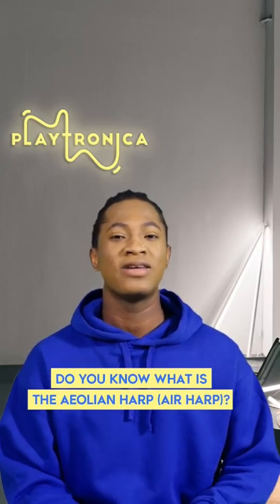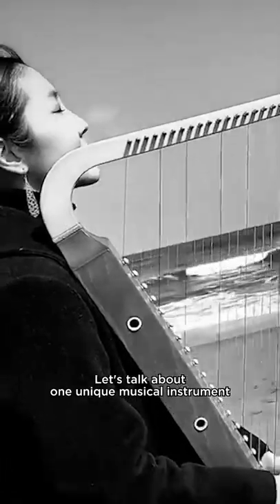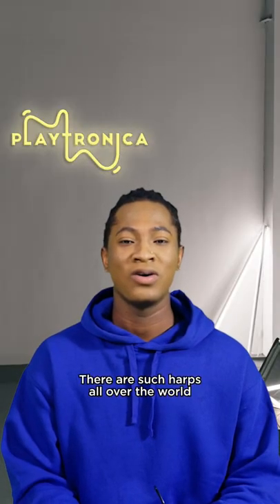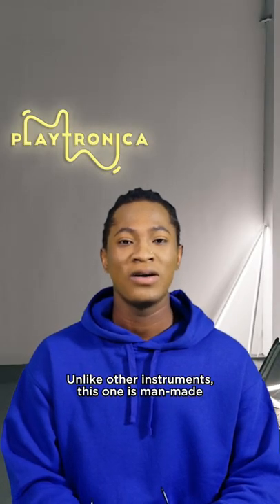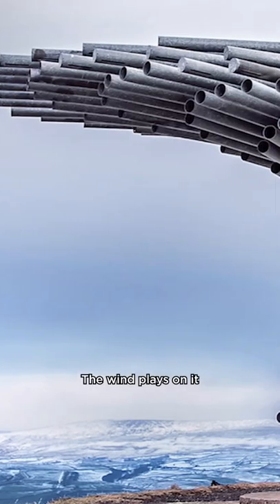Do you know what the Aeolian harp is, or the air harp? Let's talk about one unique musical instrument. There are such harps all over the world. Unlike other instruments, this one is man-made, but not meant to be played by humans. The wind plays on it.